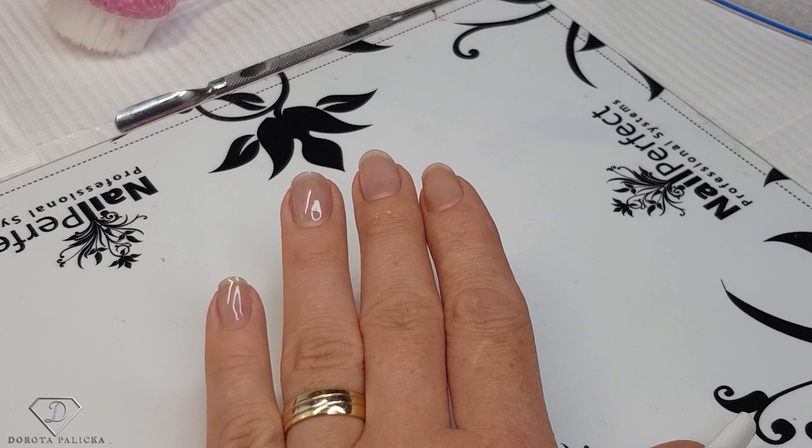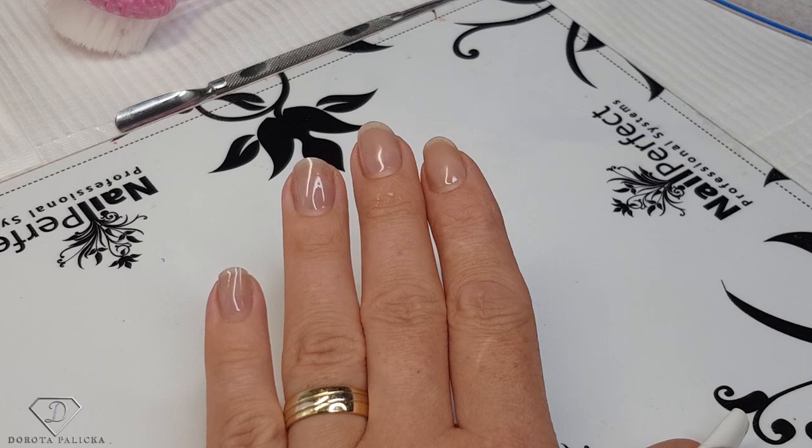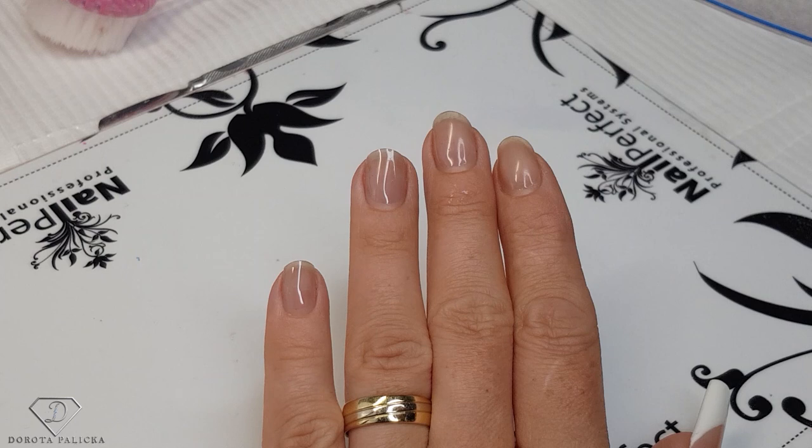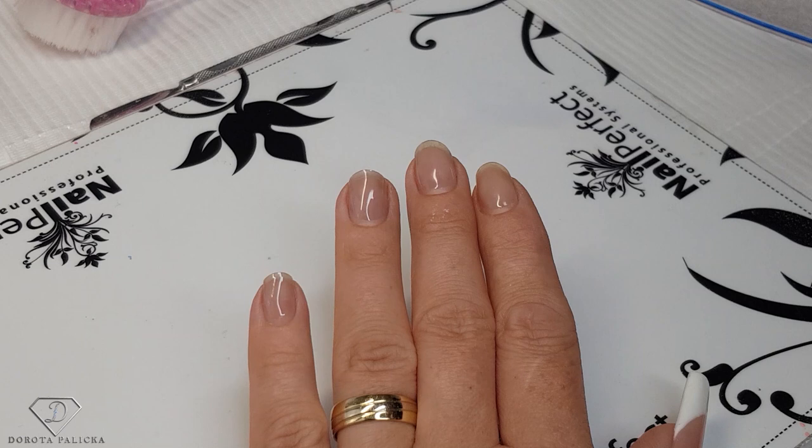The first step when the client comes in is hand sanitization. I would sanitize both mine and the client's hands with the solution — just rub it in — and that kills any germs on the hands. Some hand sanitizers also have antifungal ingredients in them as well. This is a fantastic way of starting your service and it's a must-have for every nail technician.